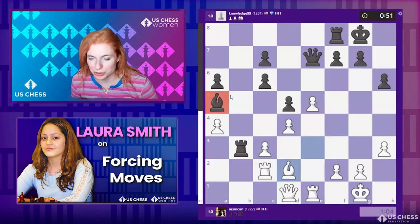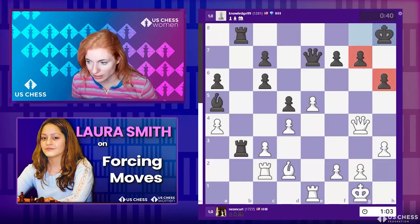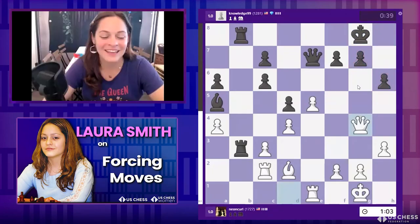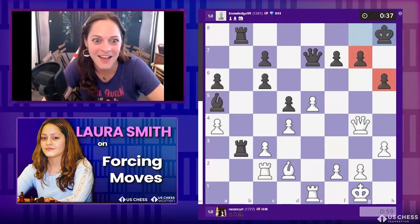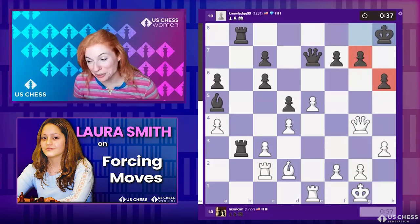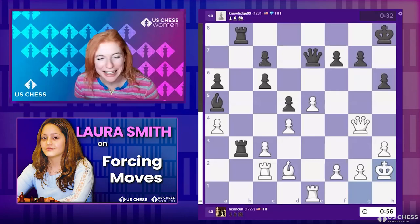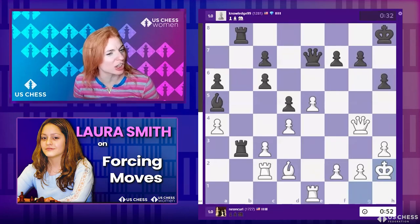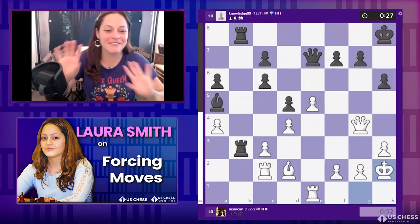Rook at b8 — I like it. Queen g4, king h8 — nice defensive move! She saw that bishop takes h6 was on the menu. I love double attacks — that's my fave! That's a good one to love because a lot of people think double attack underpins all chess tactics. Yasser Seirawan first said that to me in a broadcast: all tactics are double attacks. Never thought of it that simply — I like that!